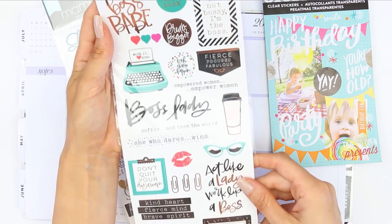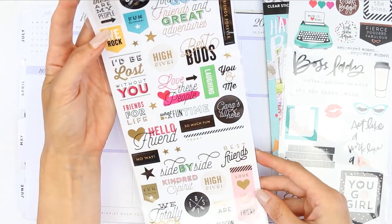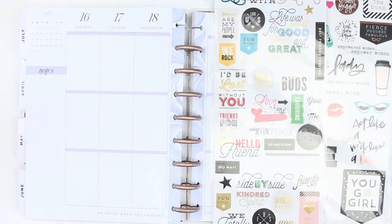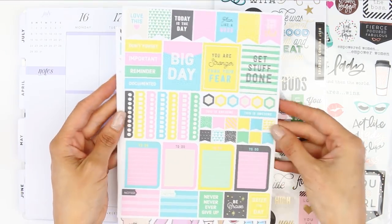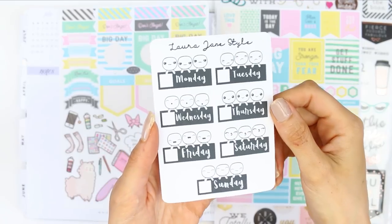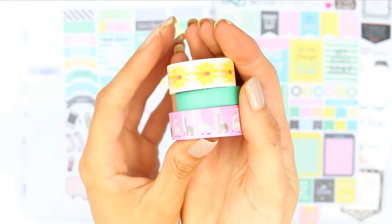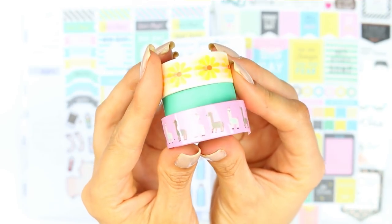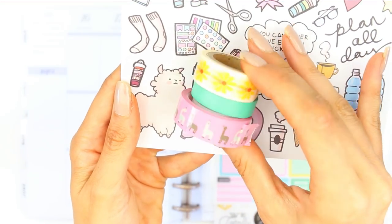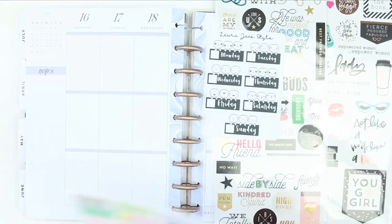These are all on the clear sticker paper — I've got the Happy Birthday pack, the Boss Lady or Boss Babe pack, and this one which I believe is the Friends pack. Then I've got two sheets from the Recollections range at Michael's which I bought off a planner group. Last week's new release was my date covers which I'll be using, and I've also pulled in these rolls of washi just to try and match some of the colors. I used this pink one at the bottom because there are llamas on it, and there is a llama in the deco stickers.